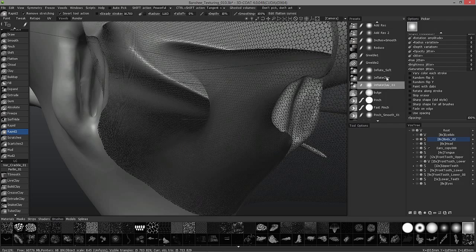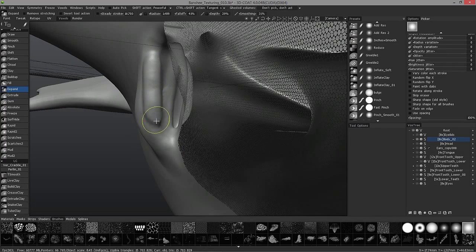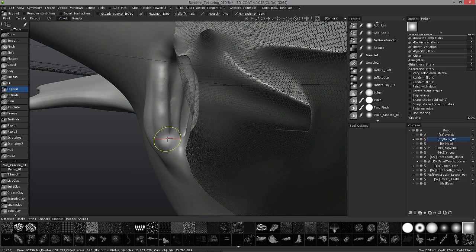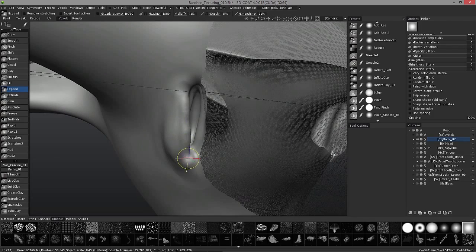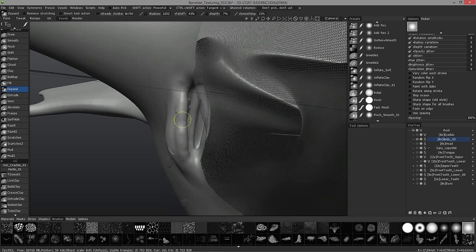I'm going to resort back to an inflate brush preset that I created based off the expand brush. It's a little bit too hard. This one is pressure sensitive so we can try light to harsh.